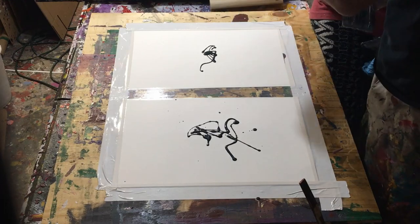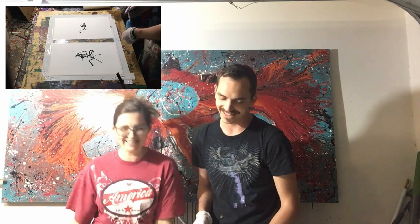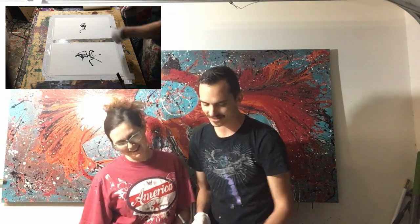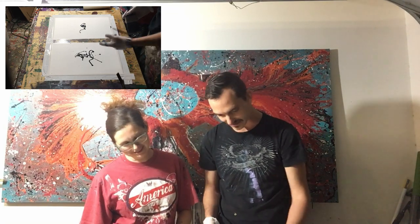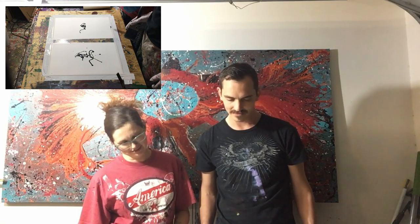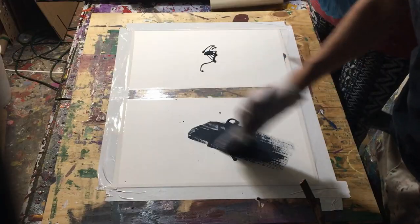It's like half a butterfly — or one of those things. It's like a dinosaur, like a brontosaurus. Oh, it is! Mine is a praying mantis. Well if you don't see something in it, you're not elite enough.